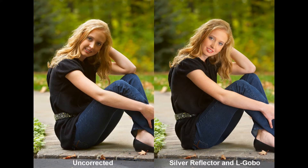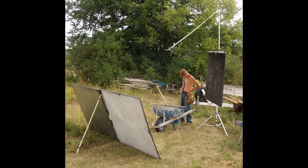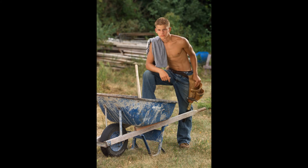One more look at the before and after. When you're trying to separate yourself from your competition, the importance of light control cannot be overstated. It can take a weak image and turn it into a much stronger image. You are in control.